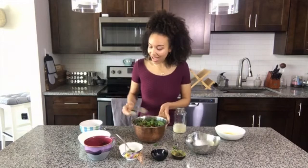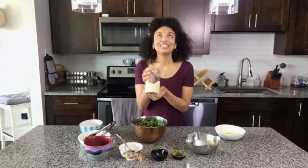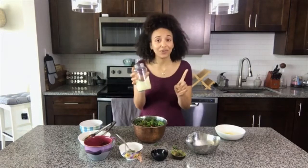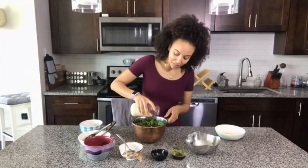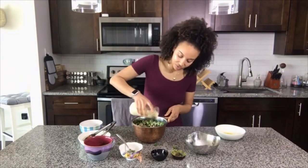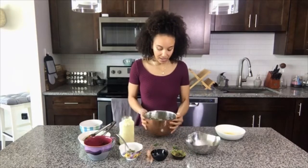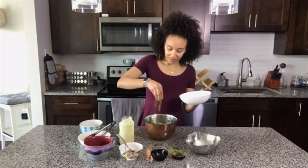What I have here is my cashew creamy zesty delicious ranch that I made in my last video, my strawberry spinach salad video. I'm just gonna pour this over the top and get a nice sexy drizzle — you can add as much or as little of this as you want. And then the nutritional yeast, like a nice little parmesan, just gonna sprinkle that on top.